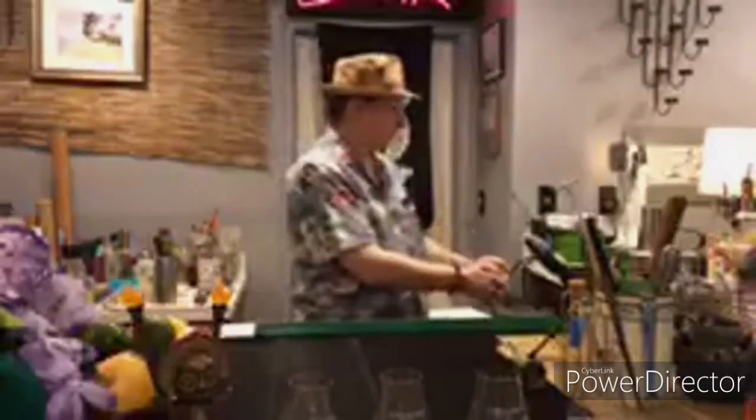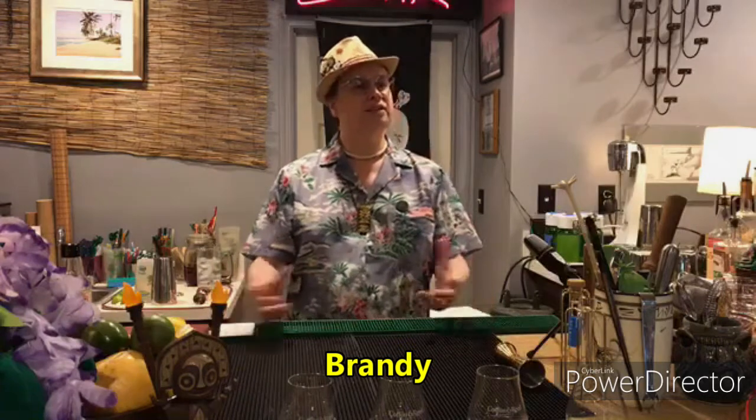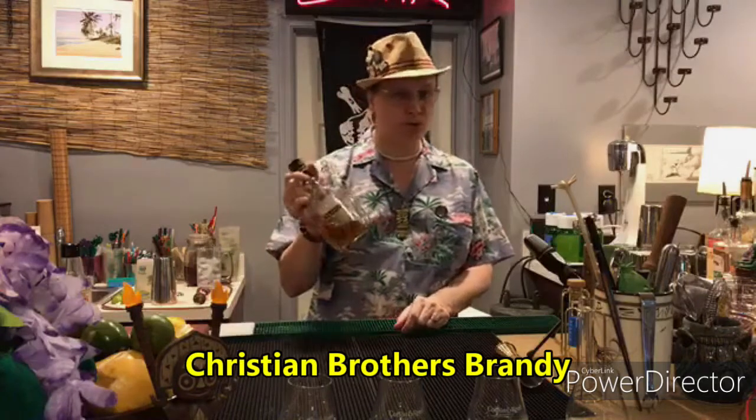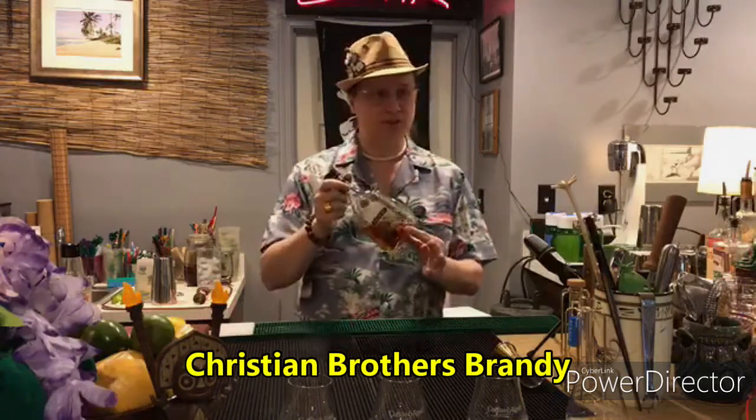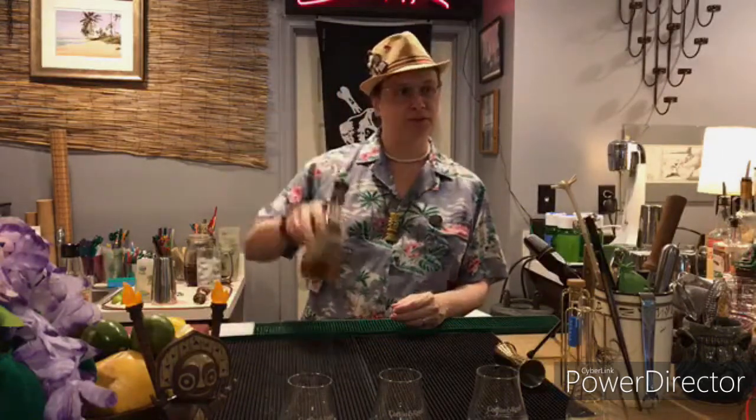Next: brandy. My dad's taste in alcohol was maybe not the most refined, but he really enjoyed a good brandy every once in a while. As a consequence, growing up we always had a bottle of Christian Brothers brandy on hand. There are many brandies out there — Christian Brothers is a fine organization, maybe not what you'd call top-of-the-line brandy, but perfectly serviceable, especially in a cocktail. Let's figure out what we're going to do with a little Christian Brothers brandy.